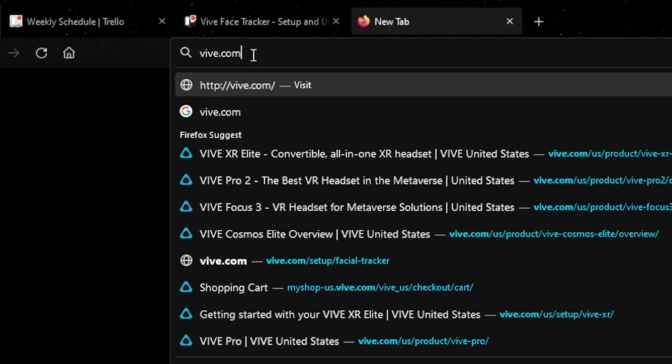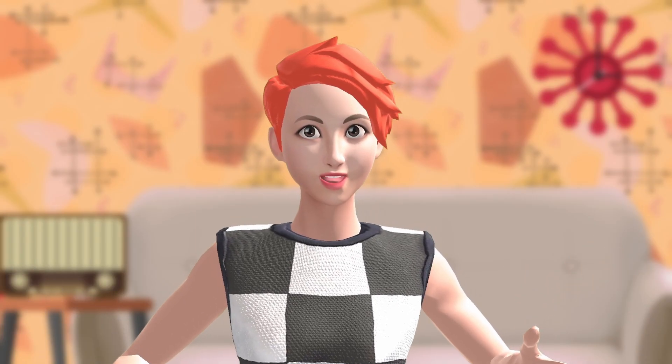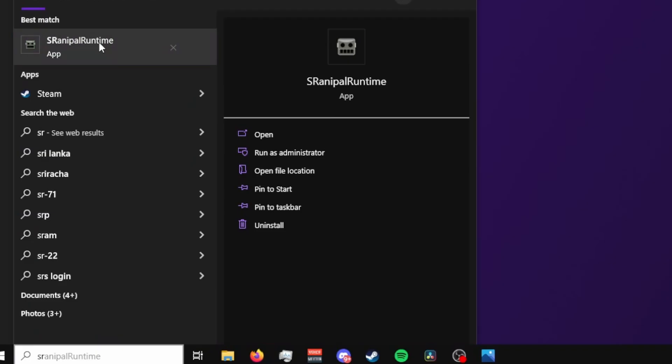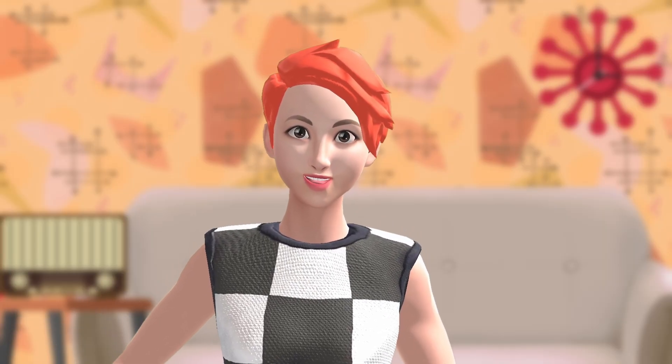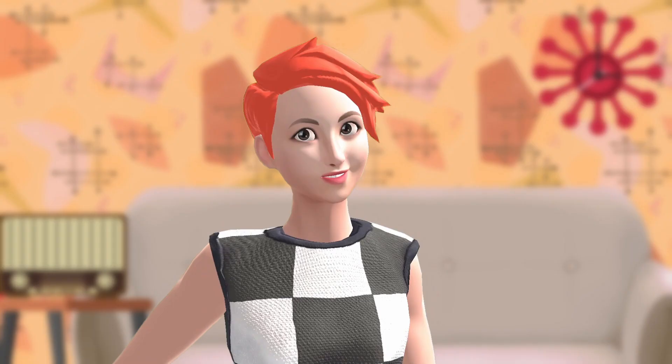On the software side, you're going to need to download and install the Vive Tracker software, which I'll include a link to in the description below. The first time you run SteamVR, you may need to manually run the SR Runtime. Simply type SR Runtime in your Windows search bar to find it. With it launched, if you look in your system tray, you'll see a little robot face, and the colors actually mean different things.